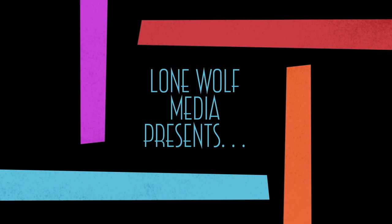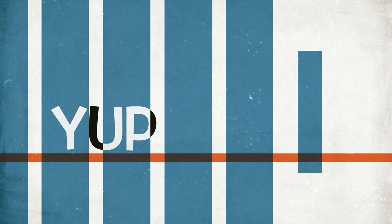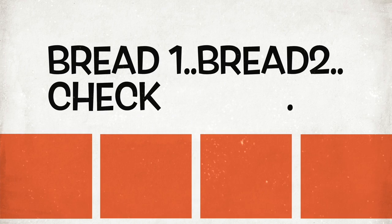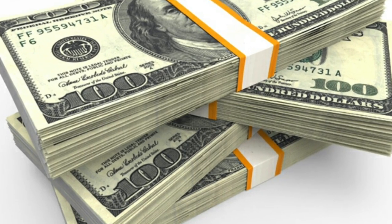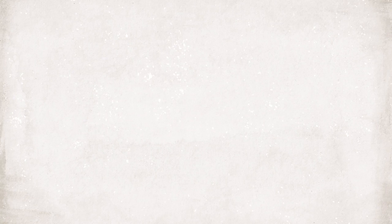Tired of the same old same, I play this lane. Who's gonna change the game? Fat Boy Fresh. Yup, Dat Boy Fresh. Bread one, bread two, check. Fat Boy Fresh. Yup, Fat Boy Fresh.